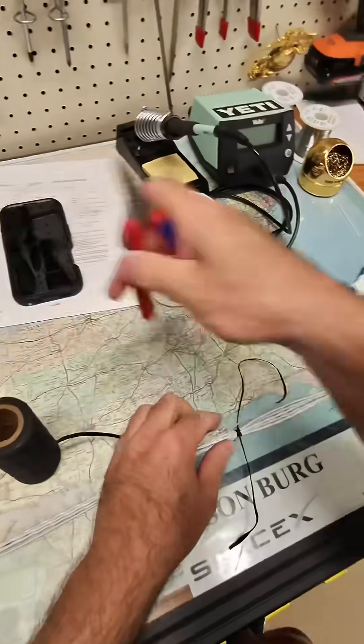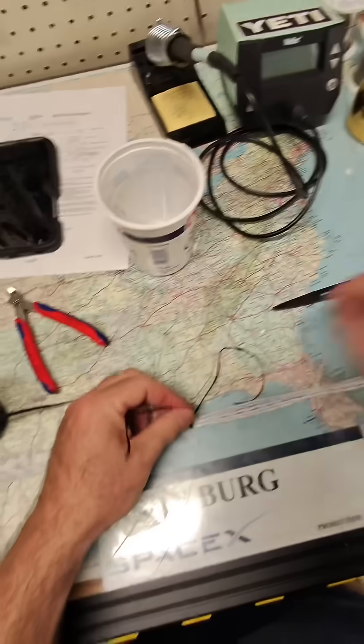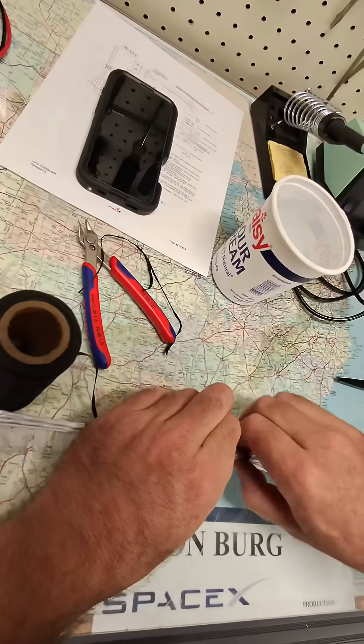And that is a NASA spot tie. Trim the tails about three eighths of an inch, and fold them on down.